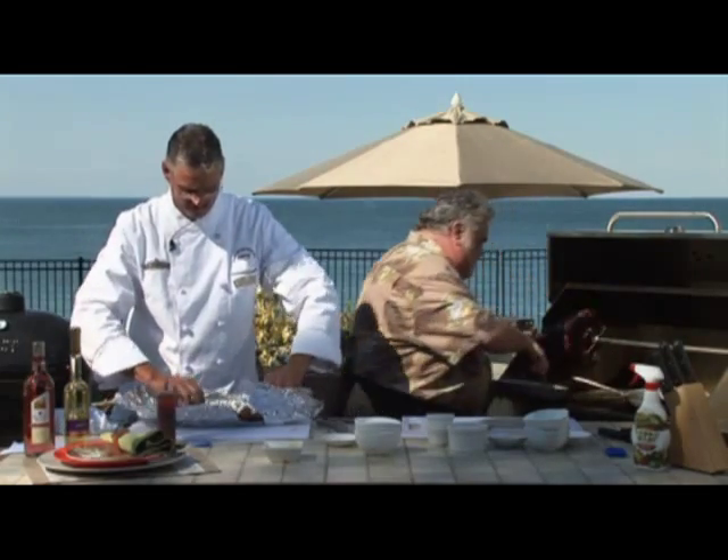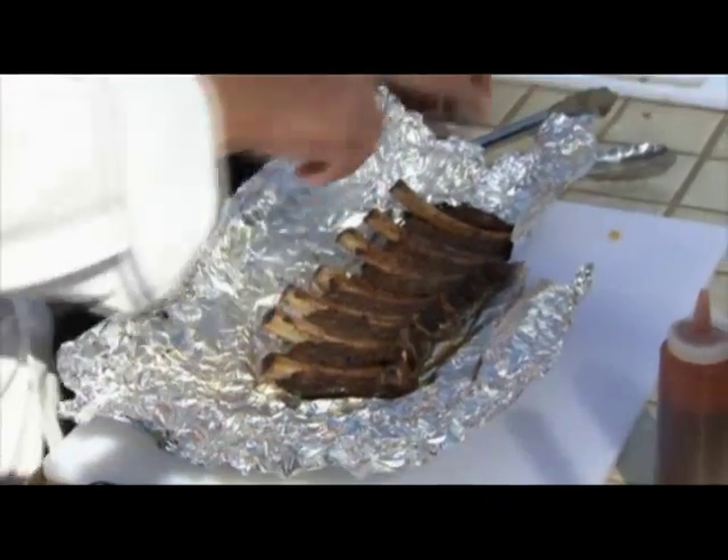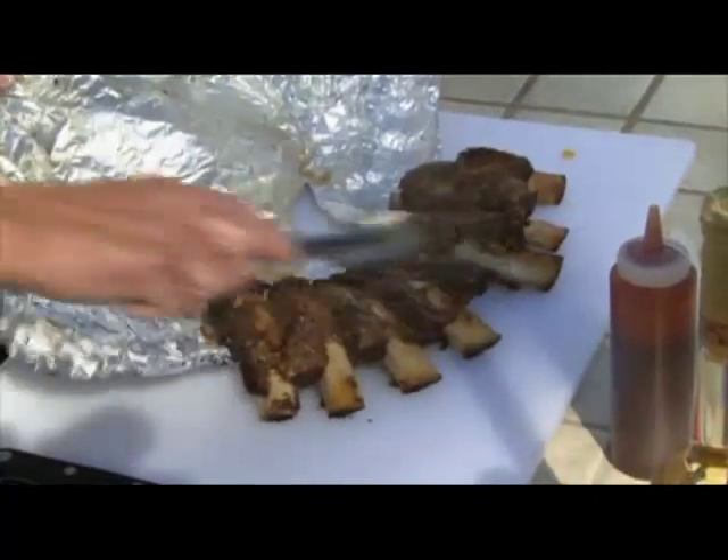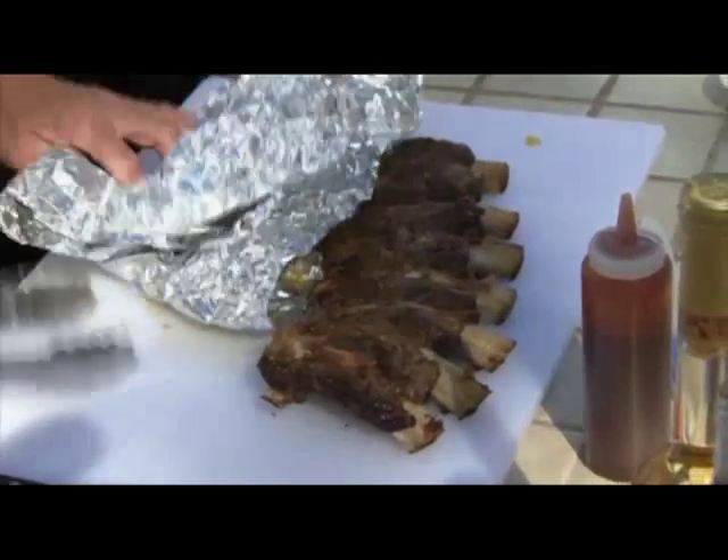It's getting nice. Oh, look at that. I can barely get them out, Murray. How'd we do? They're looking good. Looking great.